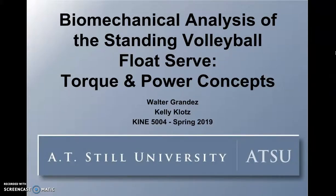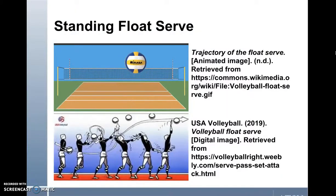A biomechanical analysis of the standing volleyball float serve: torque and power concepts. To quickly review, the standing float serve is a closed skill. Volleyball players have the option prior to the serve of deciding when to initiate the toss as well as when to make contact. What differentiates this style of serve from others, like the topspin serve, is how contact of the ball is made and the trajectory. When the ball is served, the volleyball will deviate and alter its direction mid-flight, making it difficult at times for the opposing player to read the ball's trajectory, making this serve an unpredictable component of the game.